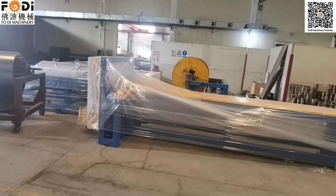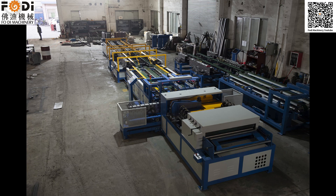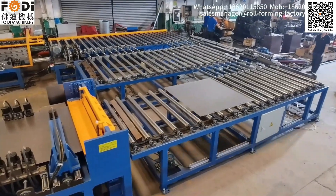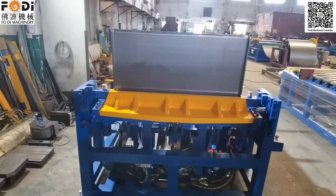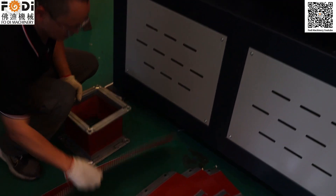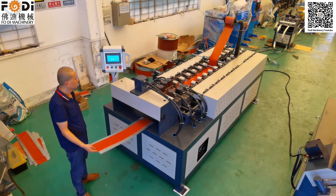This is our air tank from inside. This is our flexible air tank from inside.